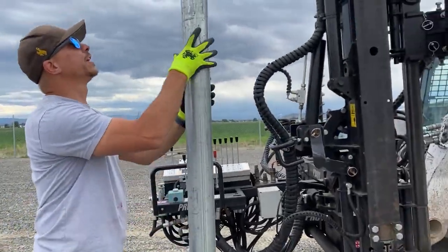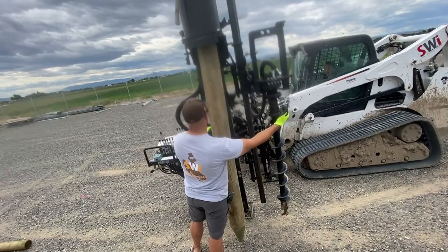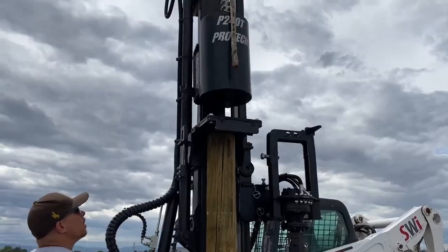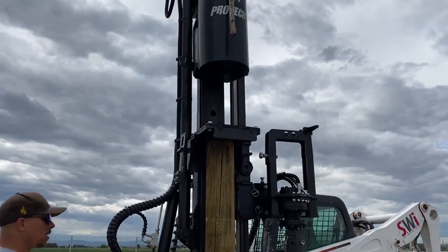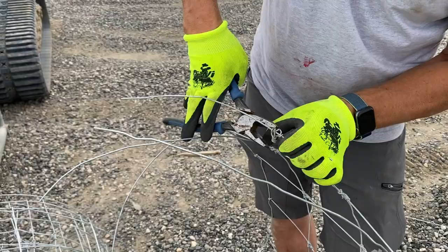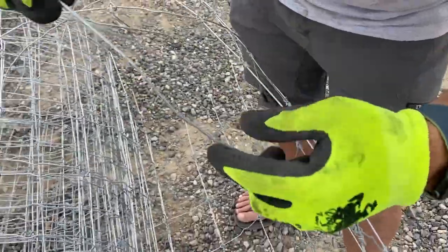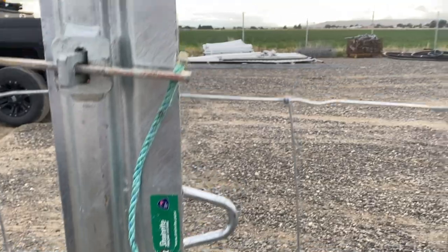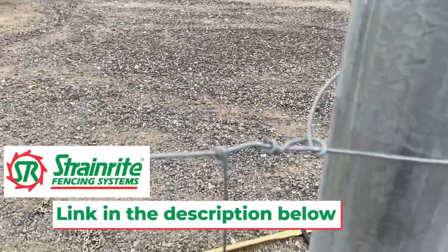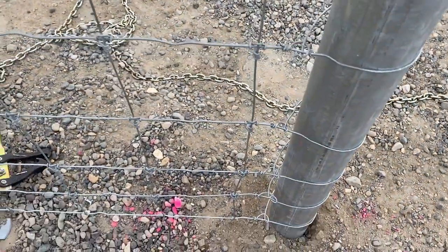All these brace posts are going four feet in. We just got done using our strainer board. Stretched up the wire and we've got some hopefully fairly tidy knots.